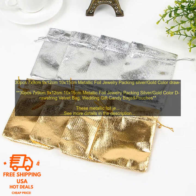The metallic foil exterior adds a touch of sparkle and the velvet interior keeps your jewelry safe and secure. They are perfect for packaging jewelry for gifts or for storing your own jewelry collection. They are also great for use as candy bags or party favors.